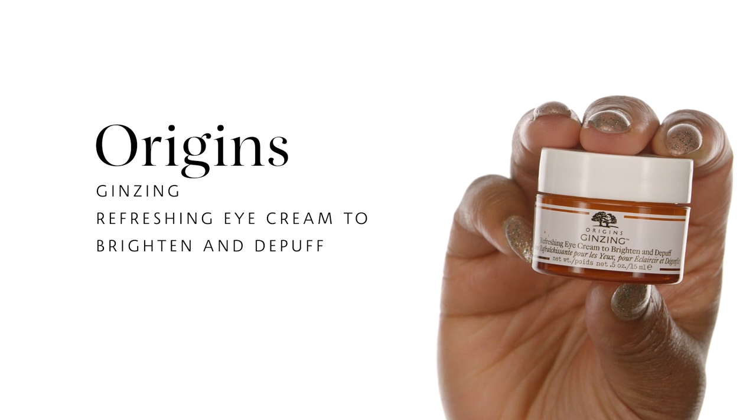So let's get those eyes hydrated. Next, we're going to go ahead and use the Origins Ginseng Refreshing Eye Cream to brighten and de-puff. It also gives your concealer a little bit of slip, so nothing wrong with that.